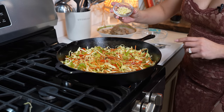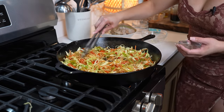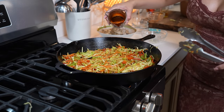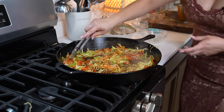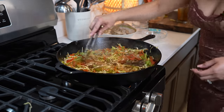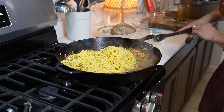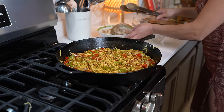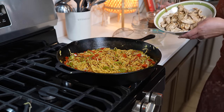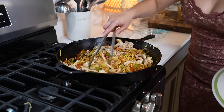After two minutes, we're going to add two minced garlic cloves. Give it about 30 seconds. After 30 seconds, we're going to add our sauce and mix it with the vegetables. Then we're going to add our noodles and mix it all together. Once we have mixed that, we can add our chicken and just mix it in, just like that.